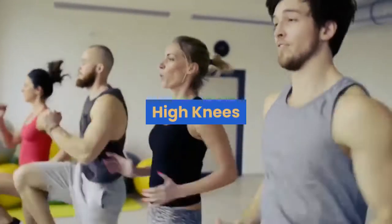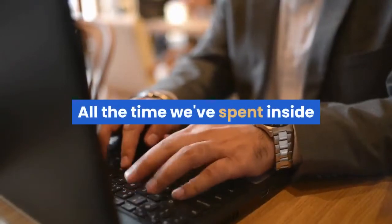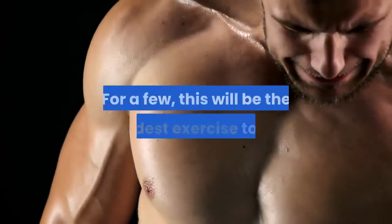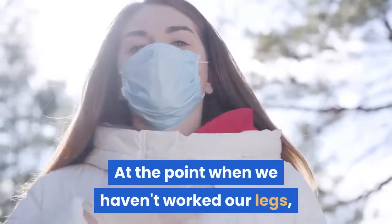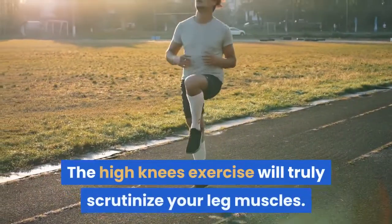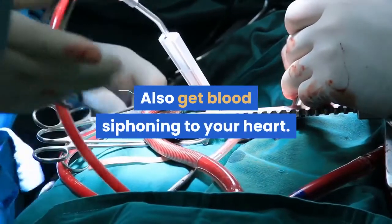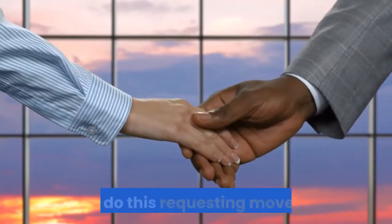High knees. It's time to start working your legs. All the time we've spent indoors hasn't really encouraged us to be mobile. Let's reintroduce your legs to some movement. For some, this will be the hardest exercise on this list. When we haven't worked our legs, we tend to get out of breath easily. The high knees exercise will truly test your leg muscles — in fact, it will work all of them — and get blood pumping to your heart.